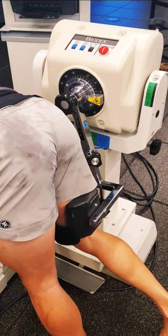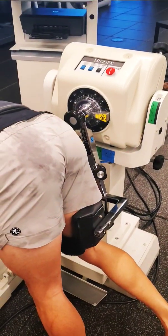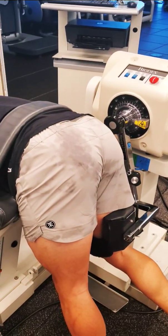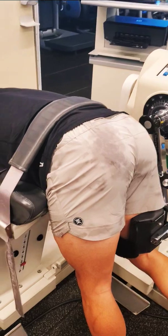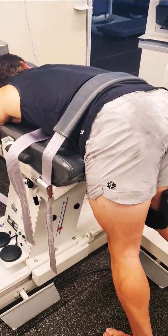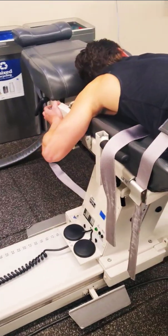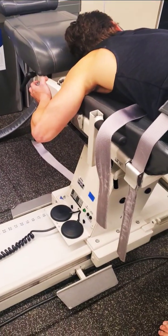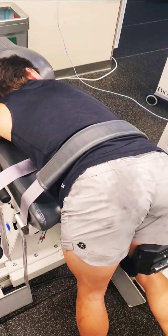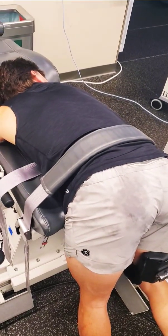Part two in our hip extension isokinetic testing. We now have the patient in place. We're going to utilize the donkey position, where the individual is going to be bent over the edge of the table. Hands are going to grasp the metal frame for stability, and we have one strap over the lower back.